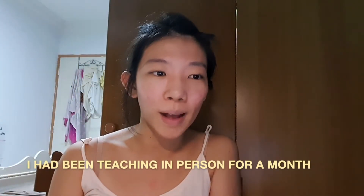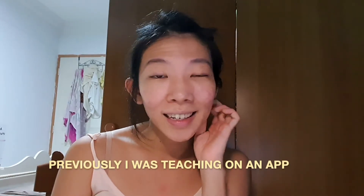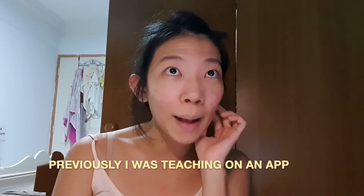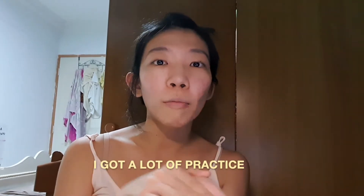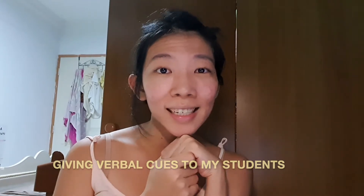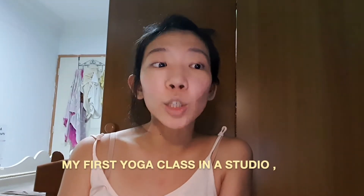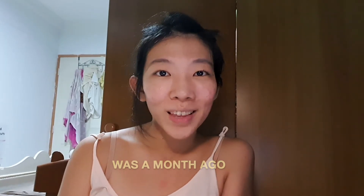I have been teaching for a month in person, but previously during COVID I was teaching on an app and everything was online, so I got a lot of practice giving verbal cues to my students. My first yoga class in the studio was a month ago on a Friday.